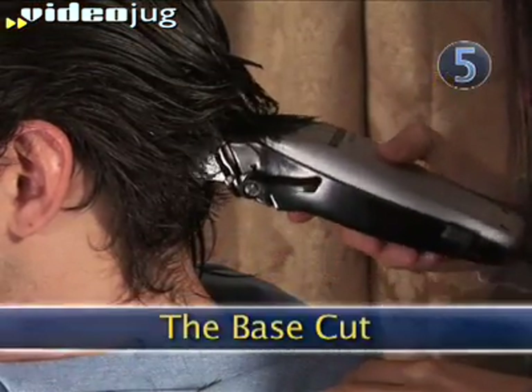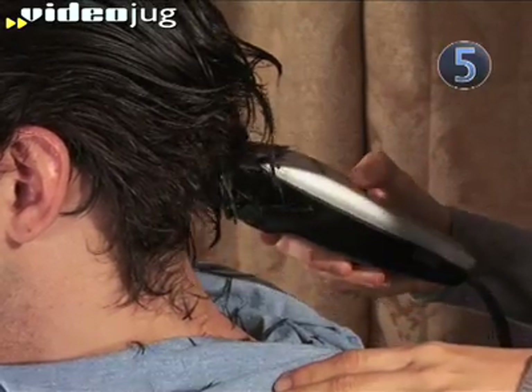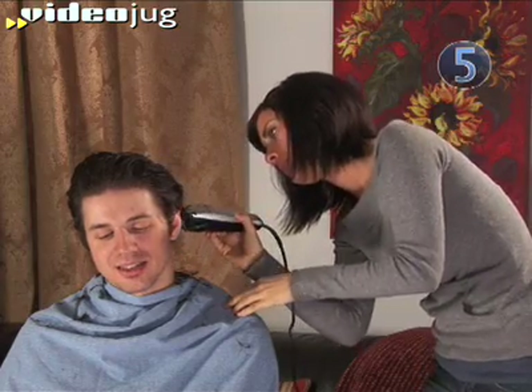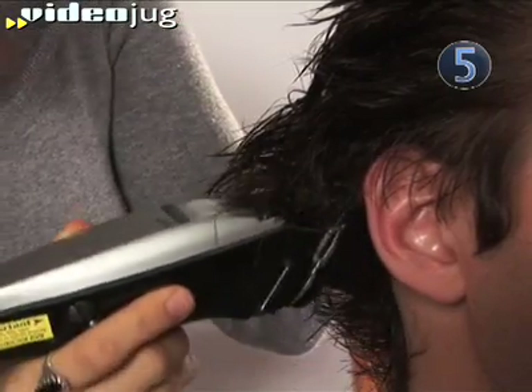Step 5: The Base Cut. Start at the base of the head and glide the clippers in a smooth motion to the crown of his head. Round the clippers up and out to finish that cut. Work around the sides, always cutting upwards and against the direction the hair is growing. Cut carefully around the ears.